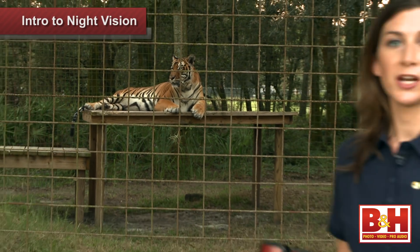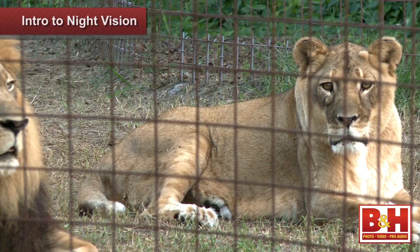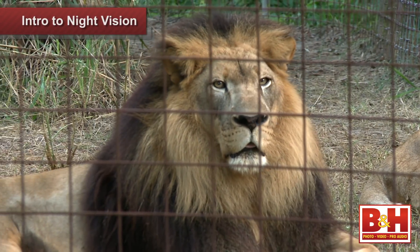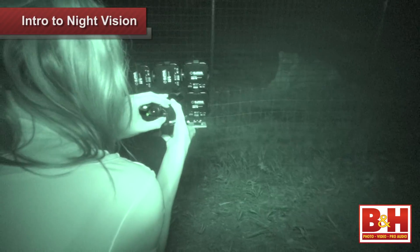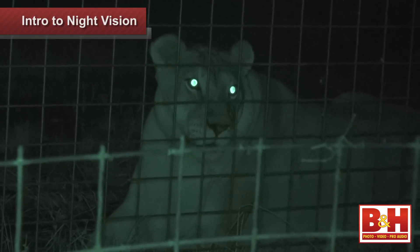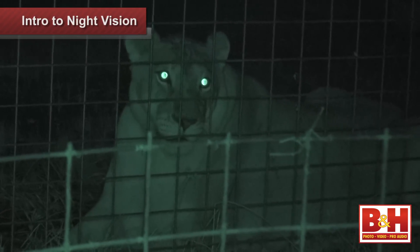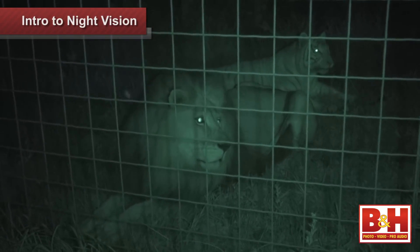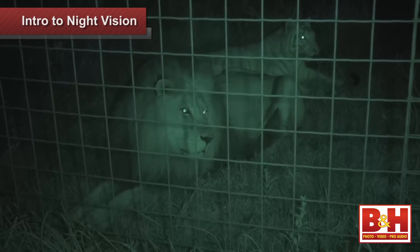We brought our Sony camcorders and IR illuminators out to the Big Cat Rescue in Tampa, Florida. It's a sanctuary for abused and abandoned cats, and these animals are most active at night so we thought it'd be a great place to test out our night vision equipment. In the field I found that the SEMA IR illuminator casts a nocturnal glow up to around 75 feet if you're working in complete darkness, so this light would be a must-have if you're shooting from a distance, especially for wild animals like this.